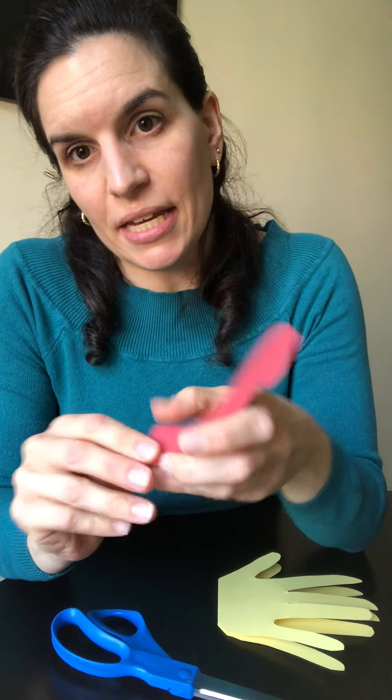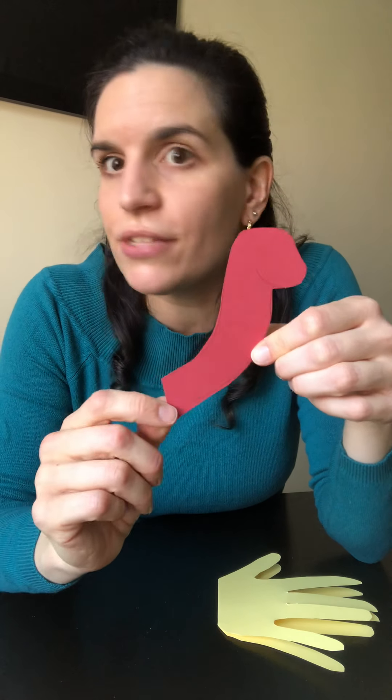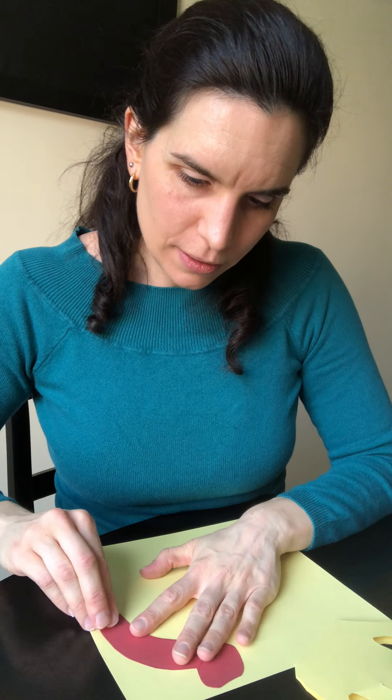Now, because I do like to draw, I drew the head of a dinosaur yesterday to use as a trace since I'm on video — but you can just freehand this. You can draw whatever dinosaur you want. If you want a T-Rex or a Stegosaurus, you can definitely do that. I like long necks, which is why I did a long neck dinosaur.